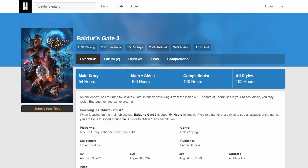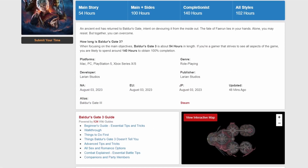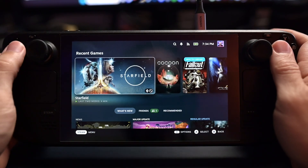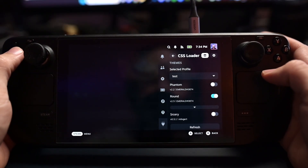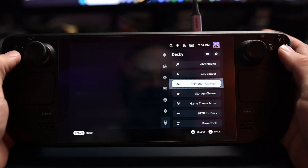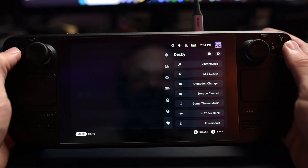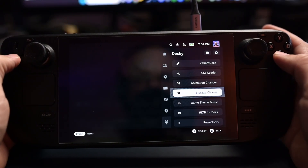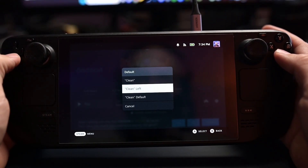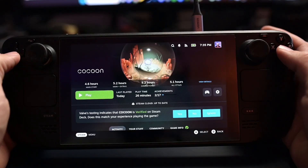HLTB for Deck is How Long to Beat for the Steam Deck. We've all tried to look up how long it takes to beat a game, and now you can get that information straight on the game page of your Steam Deck. You have to have the game already downloaded or in your library — it pops up right above the game info. I prefer the clean default view which makes the background transparent so it looks integrated right into the OS. It's a nice little tidbit of information that lets me squeeze in shorter games between longer ones.